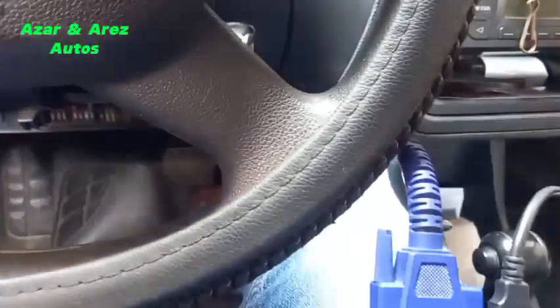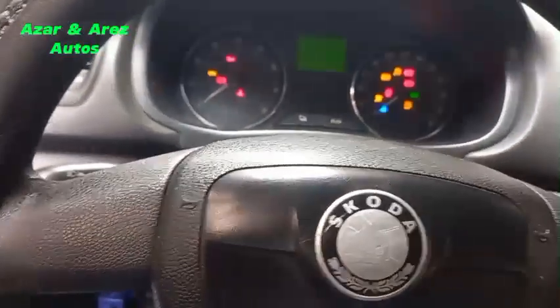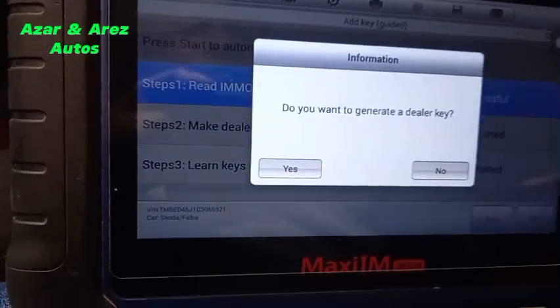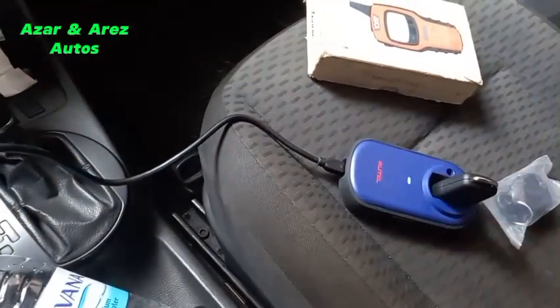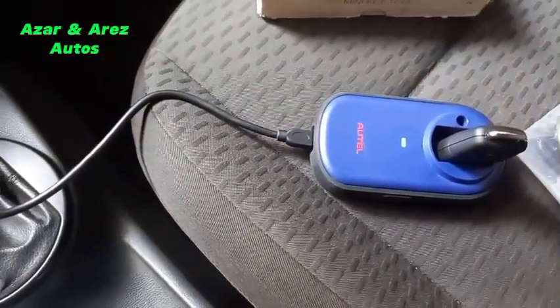That is the working key — the one that the customer has. I'm meant to make a spare and add one key. The key that came with it does not have a remote, but we have the remote button here for the central locking system. I want to make a dealer key here. The programmer is now connected and I place a blank key — the blank is already in the programmer.